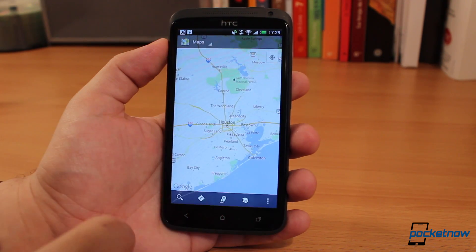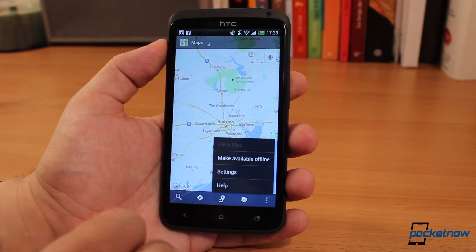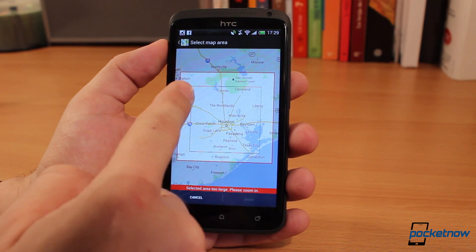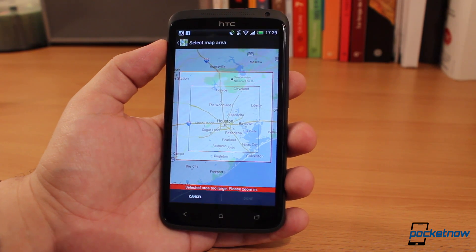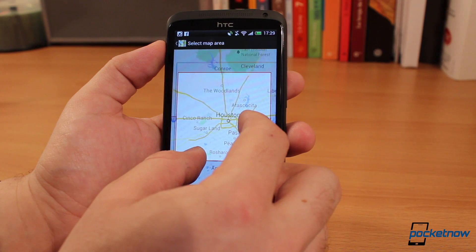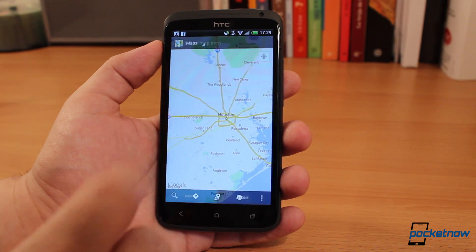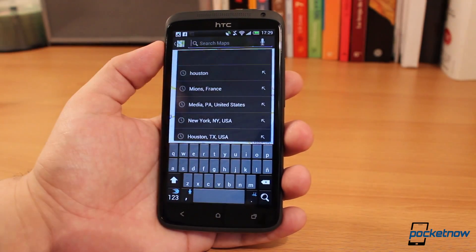The way this works is if we go back to the map, you'll notice that you now have an option to make the map available offline. Since I already have a map of Houston in my favorites, you'll notice that there's already a bar around it telling me the map is already available. If you select a section that's too large, it'll tell you it's too large and ask you to zoom in. Once zoomed in enough, it tells you the estimated file size at the bottom. I've already got Houston, so let's look for another map — let's try New York City.